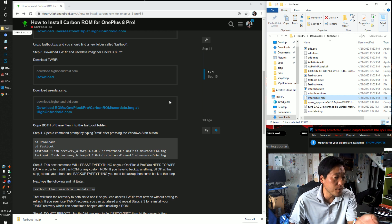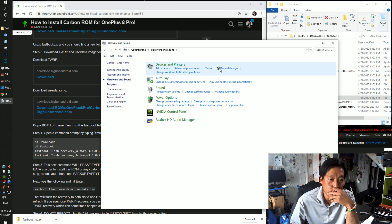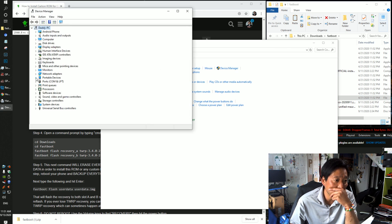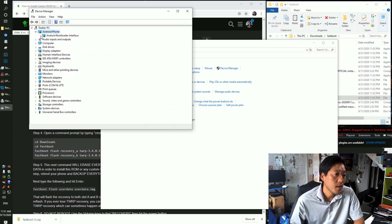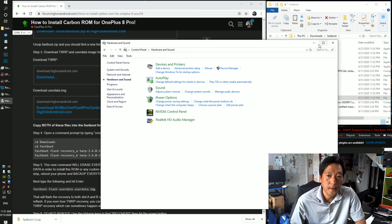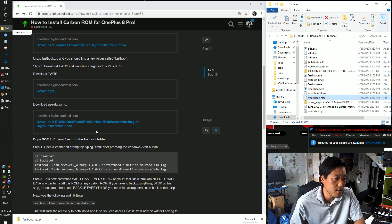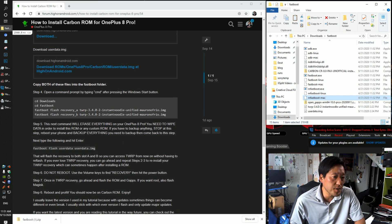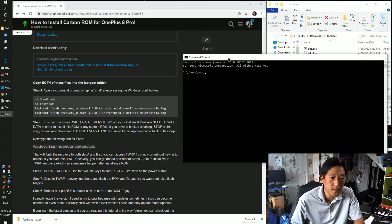If you unlocked the bootloader using my tutorial, you should already have drivers installed, but double-check by going to Control Panel > Hardware and Sound. You should see Android Bootloader Interface or something ADB-related listed there. If you don't see that, you'll need to install drivers — just follow the unlock bootloader guide which has the drivers included.